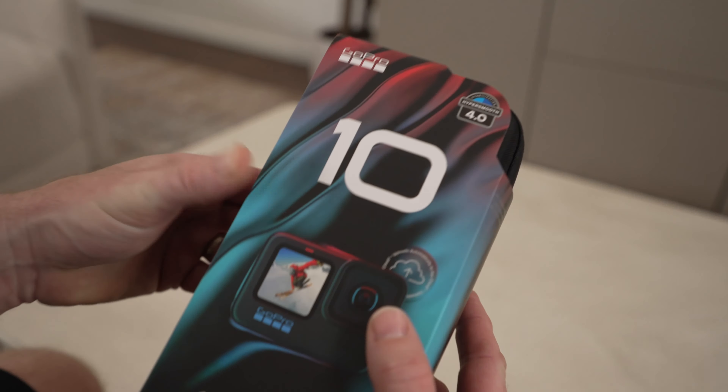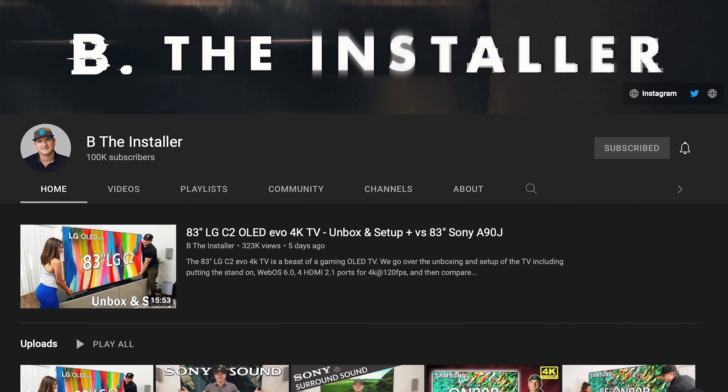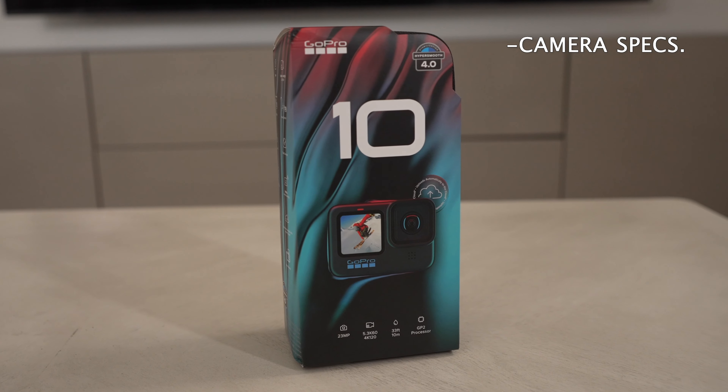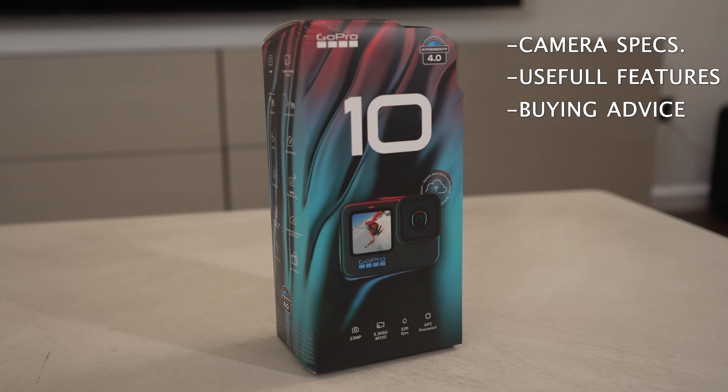What's up, it's BeTheConsumer here talking about the GoPro Hero 10. As someone who makes a lot of YouTube content on my channel BeTheInstaller and now here, I'm always in the hunt for the best products that can help me create content in a more convenient way, and the GoPro Hero 10 fits right in. I'm going to go over the specs, the features that are most useful to me, and some buying advice comparing it to previous models.